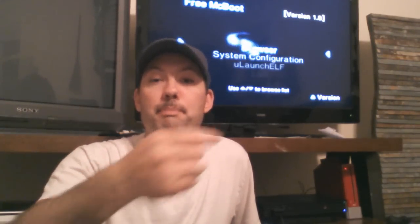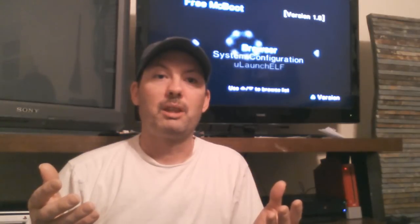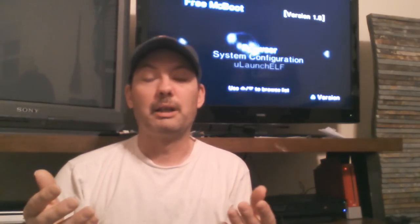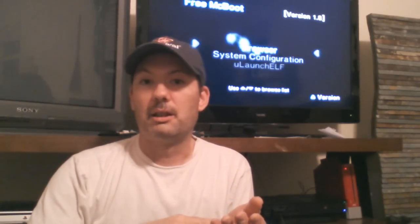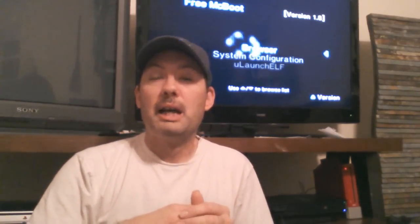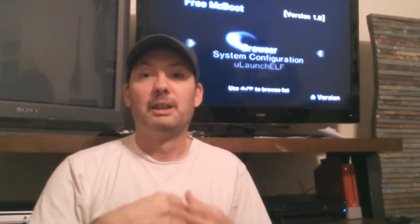Hi guys and welcome. I have a tutorial for you and this time I'll be going over the PS2 on how to install FreeMCBoot the hard way. There are a lot easier ways out there, but most of you don't have the means. You can use a swap magic disc, Action Replay Max disc, or Code Breaker disc — anything that lets you transfer save files from a memory card to a flash drive on your PS2. If you don't have any of those, you're pretty much stuck doing it this way. I was. It's a little bit of a pain but it pays off in the end.